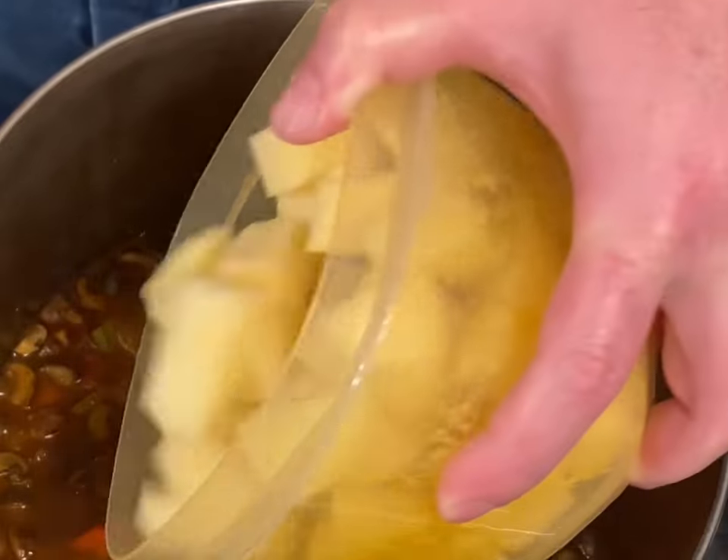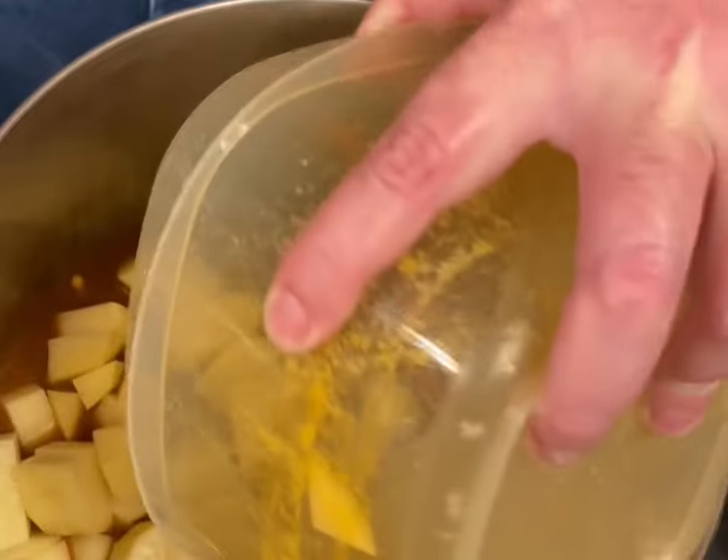This is about two and a half pounds of potatoes, or two really big Yukon potatoes. We're going to put the lid back on and let it simmer for another hour and a half.